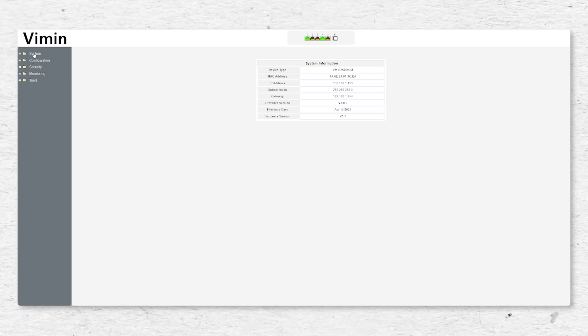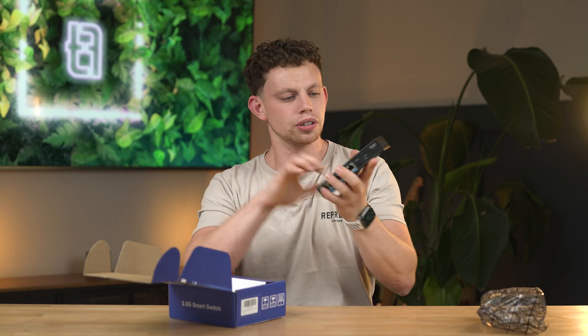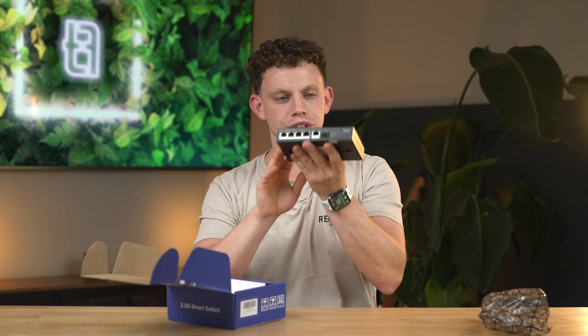It's managed, which means it's not dumb — you can log onto this and do different things with the ports like VLANs and stuff. The switch is made out of metal, ports on the front, SFP Plus port — fairly standard.